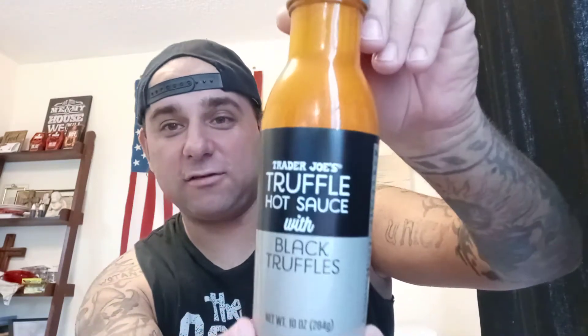Hey guys, welcome back to Peppers for Christ. Check it out — truffle hot sauce from Trader Joe's. Love Trader Joe's, solid company, got great stuff. Anyway, this hot sauce is made with black truffles. Got my Goonies shirt on, about to do the truffle shuffle. Not really.